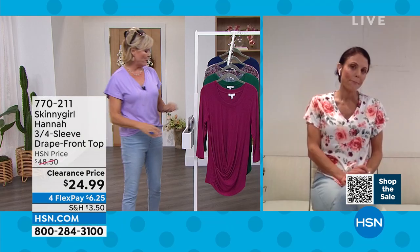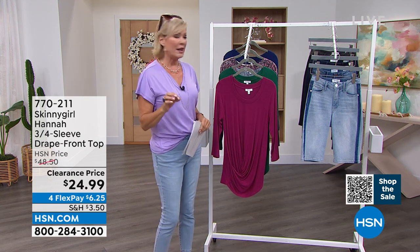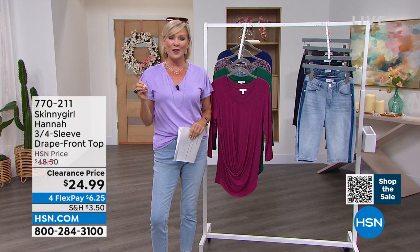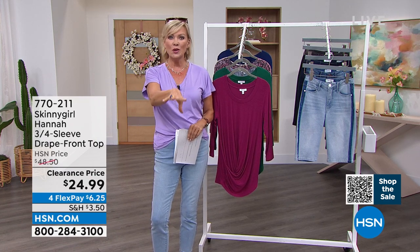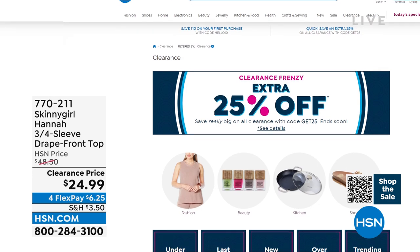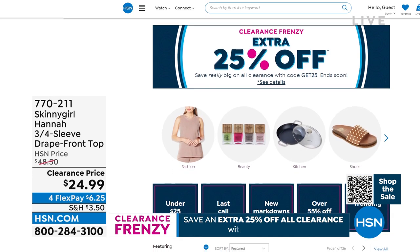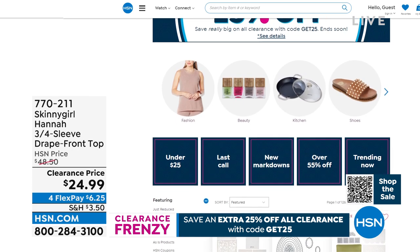We've got the Bermuda shorts to squeeze into the show. I do remind you — there's something going on on hsn.com in the world of clearance. If you type in code GET25, as in 25% off, you're going to find all kinds of other clearance items. Aside from what we're featuring tonight, there's not enough time to feature it all, but do take advantage of that on hsn.com. Just GET25 and you'll see even bigger savings on clearance items.